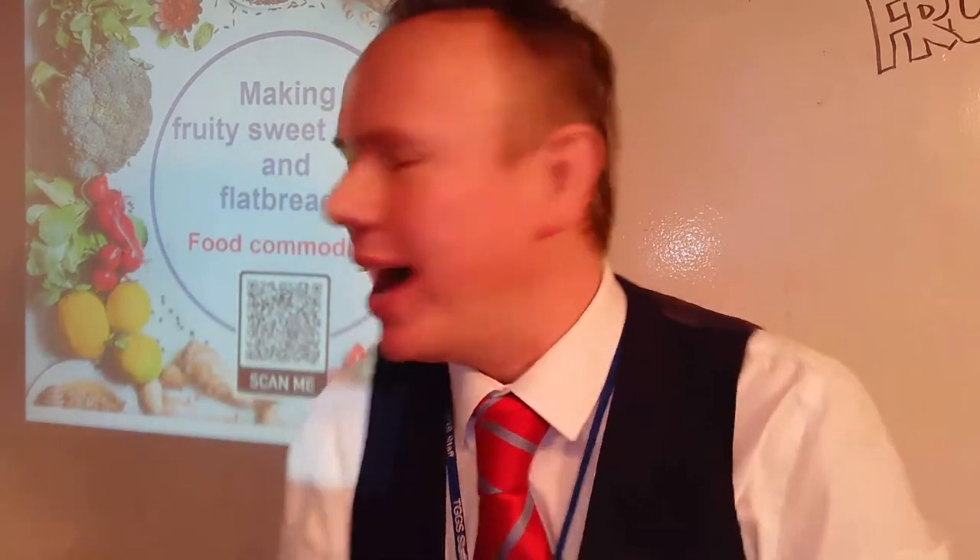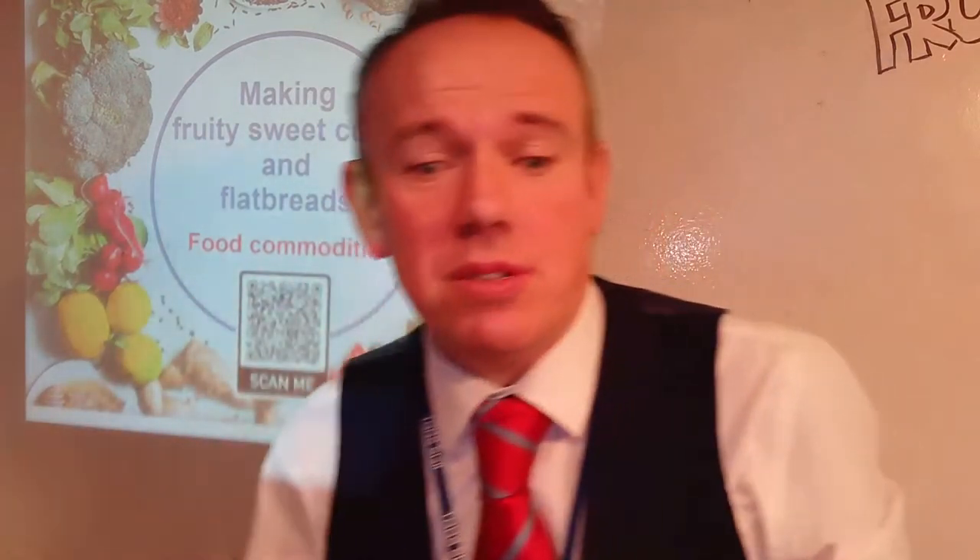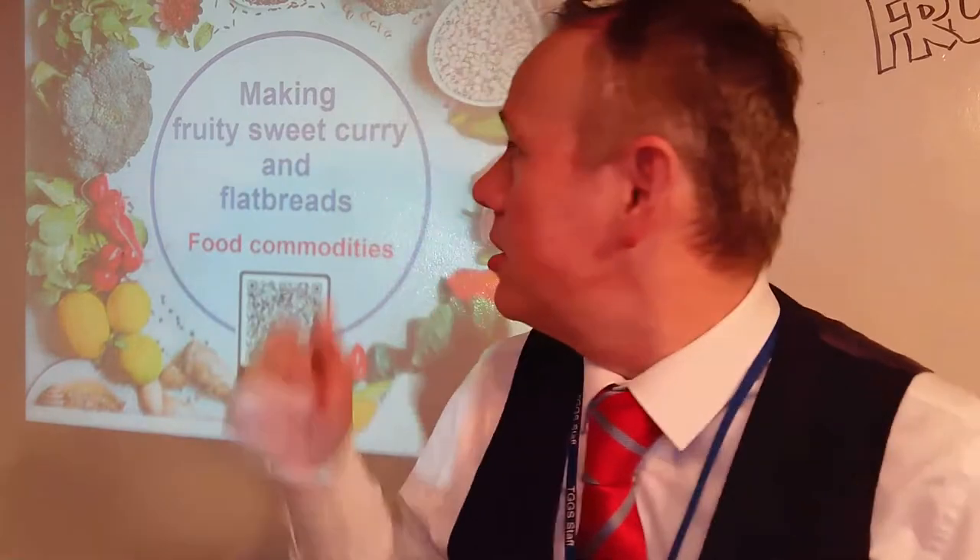We don't want to be throwing food away. We want to be using up as much resources as we can, and especially so with lockdown number three, we want to be making the best use of what we've got around us. It's a brilliant recipe for that — it's all about food commodities today. Now the recipe will all be on the board here. You've got the recipes as well, whether it's through social media or through school. I'm going to talk through it step by step, and we'll go through all the rules about playing it safe as we go along.